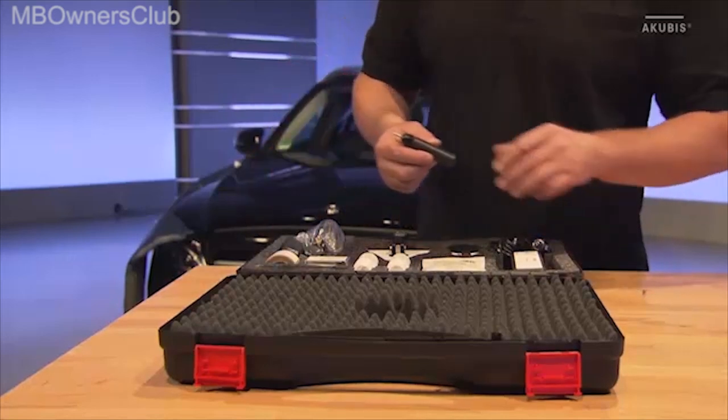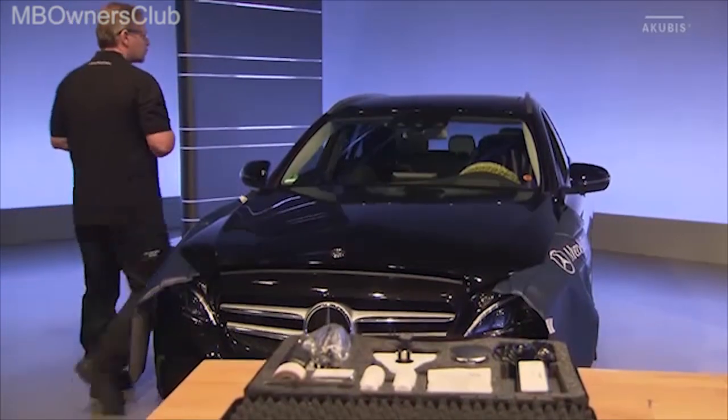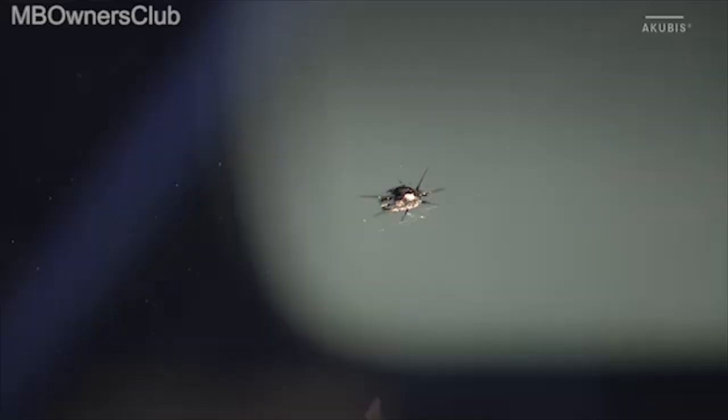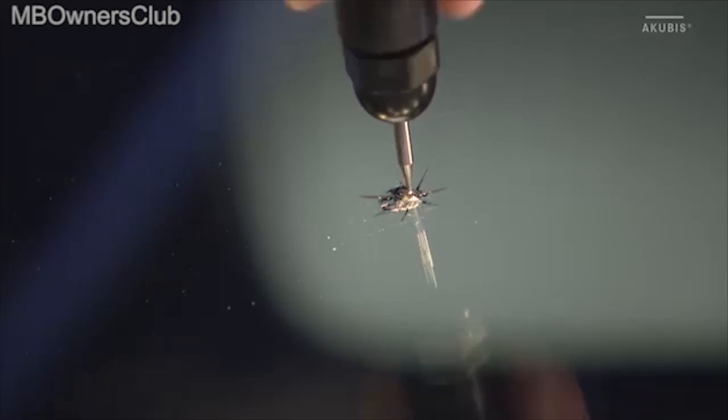Begin the work with the stone chip opener. Use this to carefully remove the glass splinters from the impact crater. Ensure that you do not unnecessarily enlarge the damaged area.